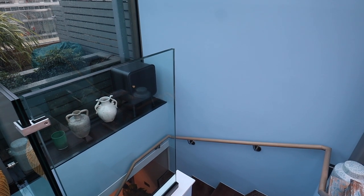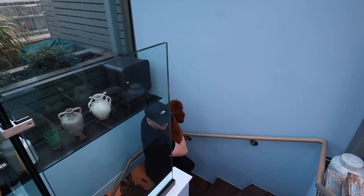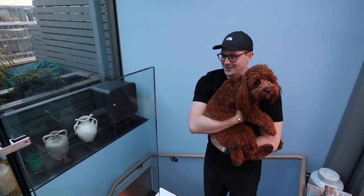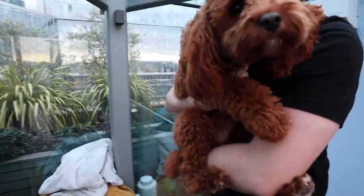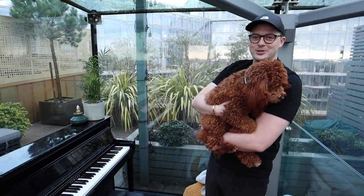Right, this is it — genuine first reactions. Has Rolo seen it? Yeah, Rolo has seen it. Let's have a look. Oh my god, wow, it is unbelievable! Even nicer than I thought. What a machine — is 'machine' even the right word to describe this?